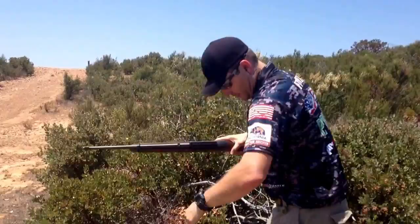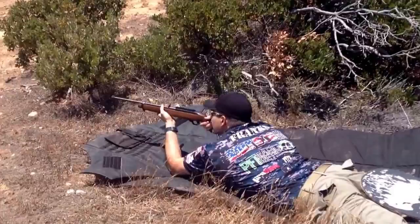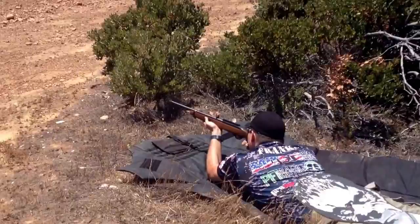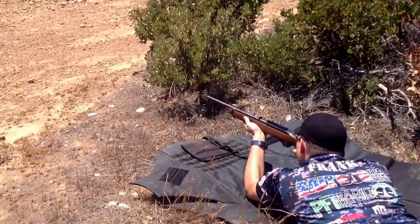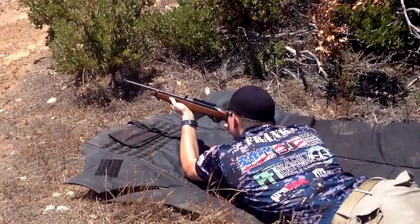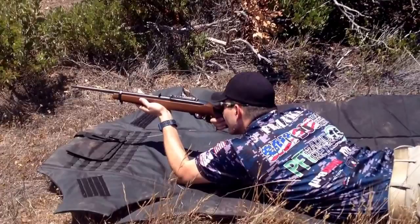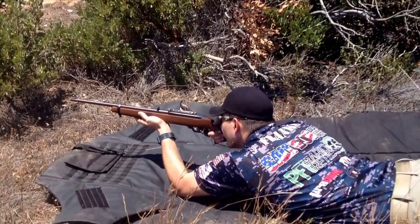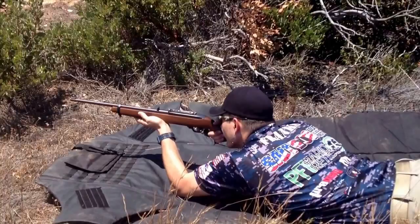So let's see. Here we go. [Five shots fired, impacts audible.]